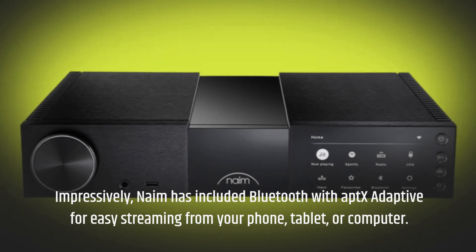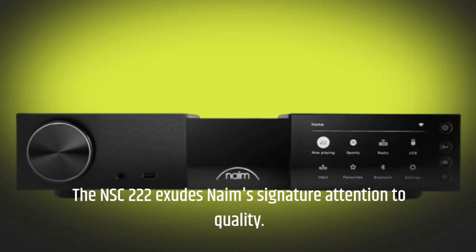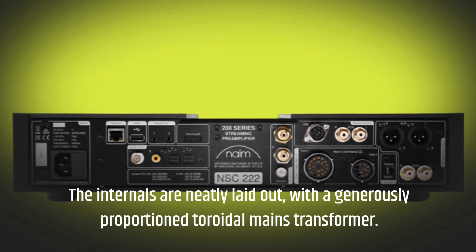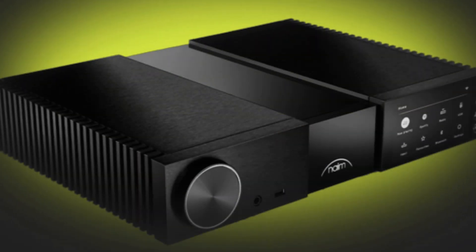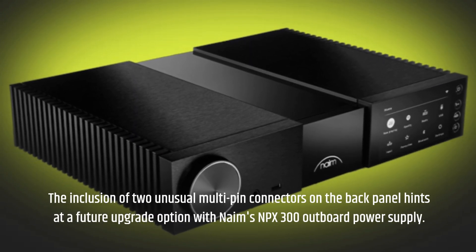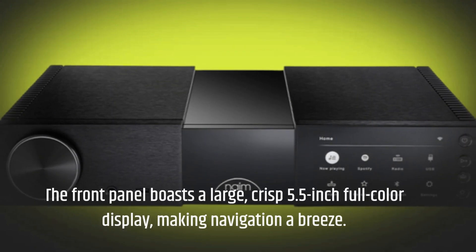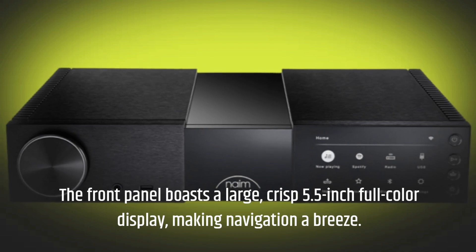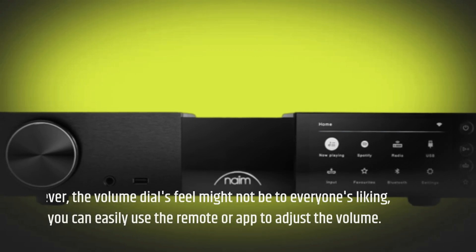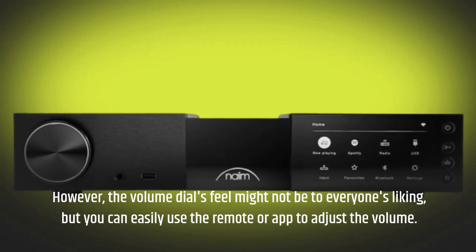The NSC-222 exudes Naim's signature attention to quality. The internals are neatly laid out, with a generously proportioned toroidal mains transformer. The inclusion of two unusual multi-pin connectors on the back panel hints at a future upgrade option with Naim's NPX-300 outboard power supply. The front panel boasts a large, crisp 5.5-inch full-color display, making navigation a breeze. However, the volume dial's feel might not be to everyone's liking, but you can easily use the remote or app to adjust the volume.